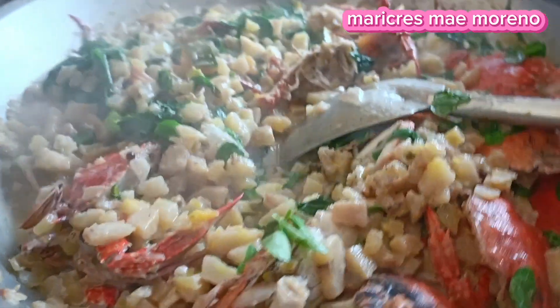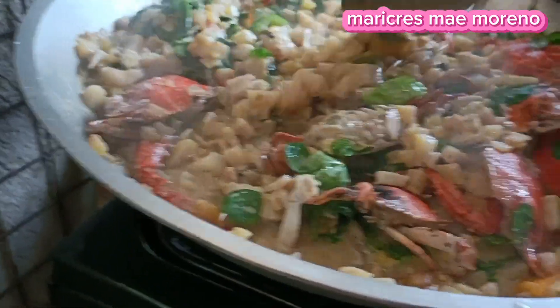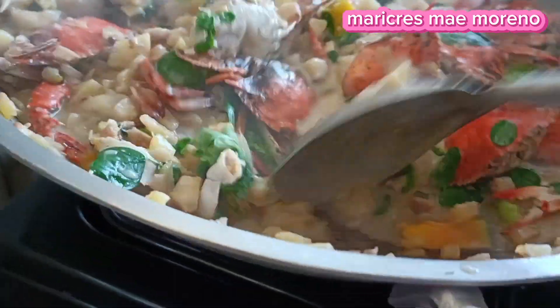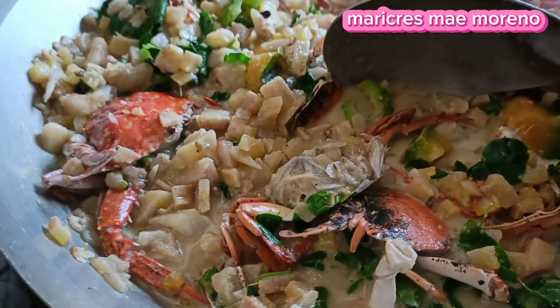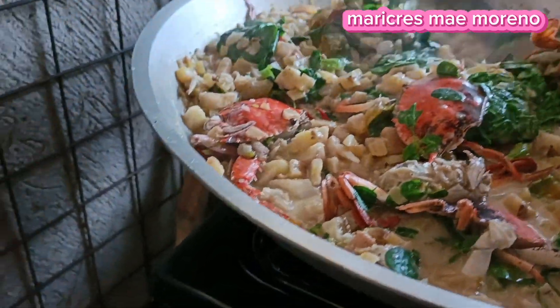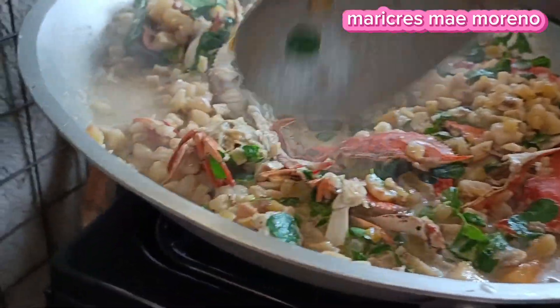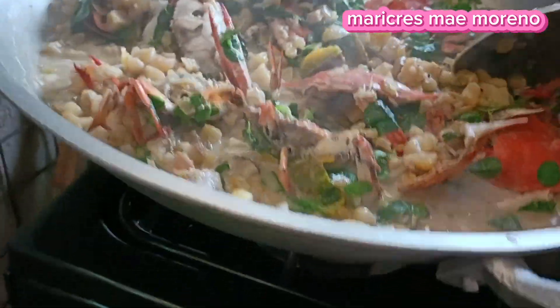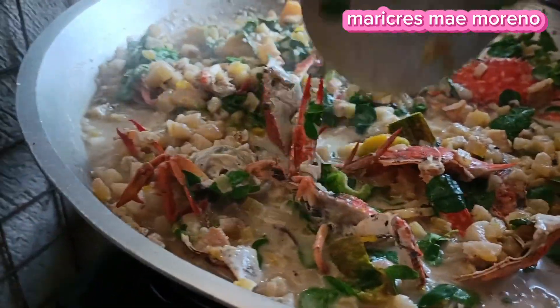Sa mga iba dyan na hindi kumakain, baka hindi pa nila alam itong ganitong luto guys. Ang mga taga-Cebu mahilig talaga sa labang kato, ang mga saging na hilaw. Marinduki din ganun. Ako kasi yun nga, yung gumagawa ko ng paraan, iba-iba akong luto para masarap. Hindi lang puro gata lang. Ngayon kalabasa naman, malunggay, ampalaya, kasi yun yung nandyan sa garden natin. Yung mga gulay-gulay, tapos alimasag. Ayan.